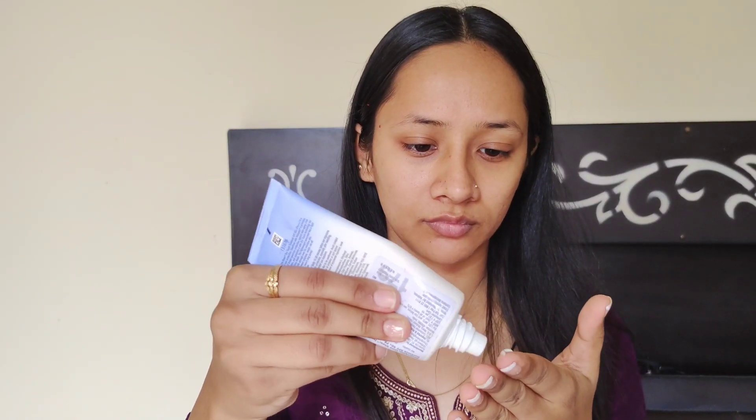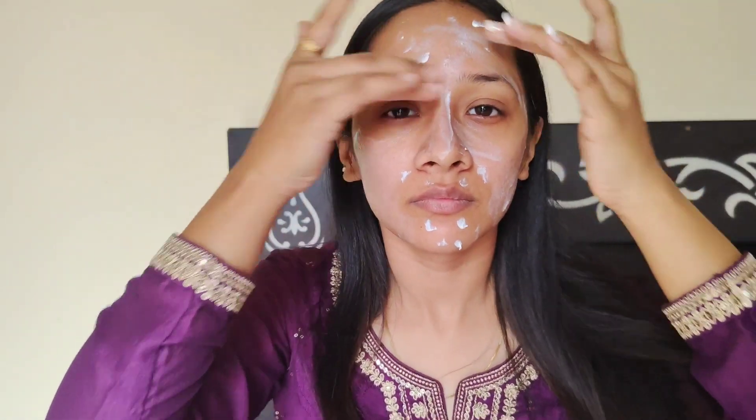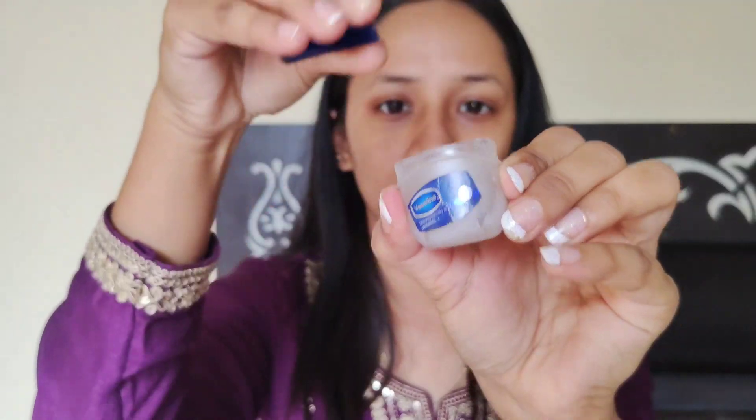I am back with another video and this time I will be showing you a wedding makeup look. I am using sunscreen, obviously Nutrigenia which I always use, and then I will apply Vaseline on my lips so that my lips don't dry when I apply lipstick.